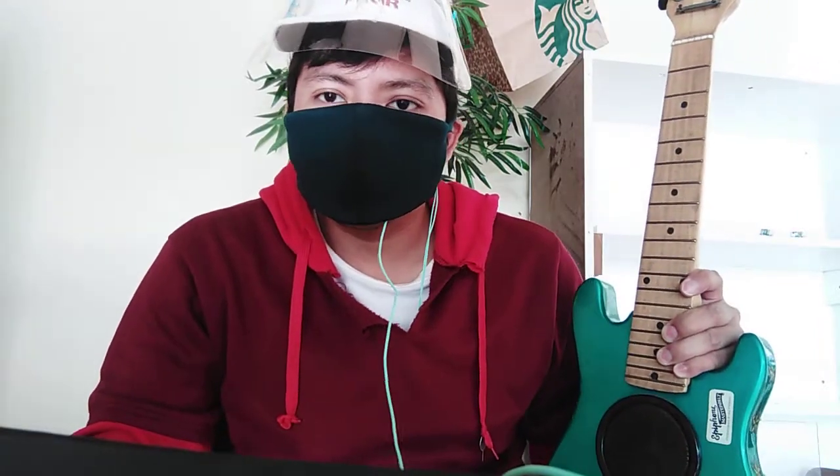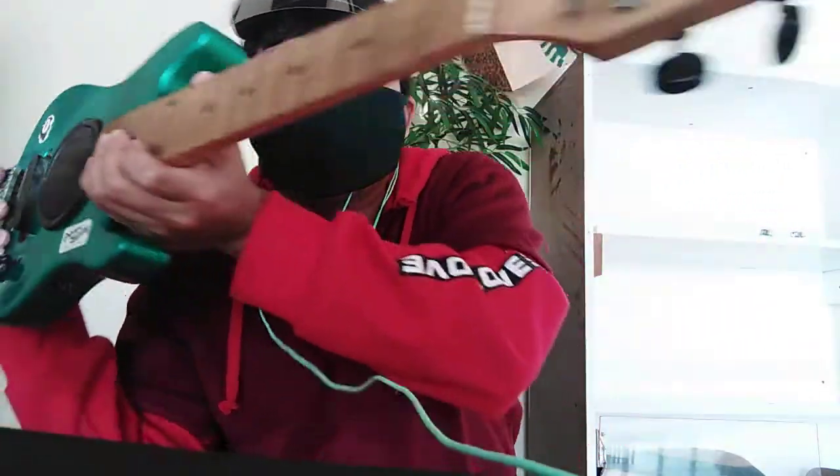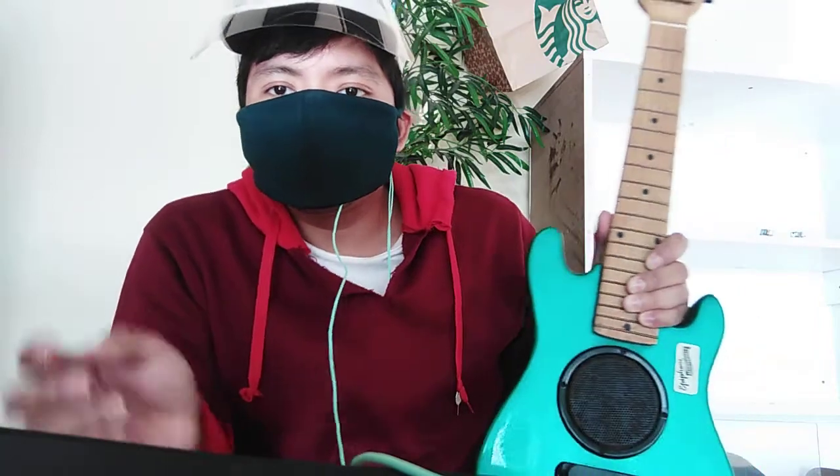Hey guys, this is GuitarDrew88 and today we're gonna lower the action of an electric guitar without any truss rod. This guitar is a junior guitar without any truss rod available in it, so there is no possible way to adjust the action in the usual way — but we have a solution for that.